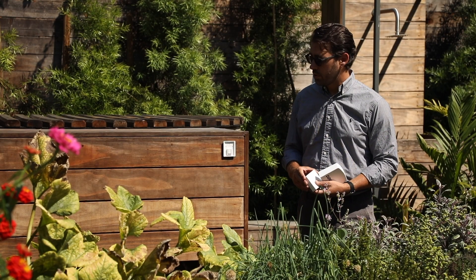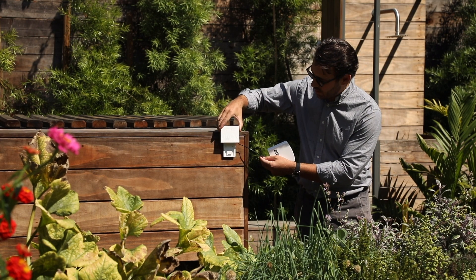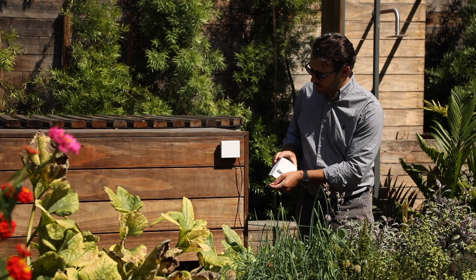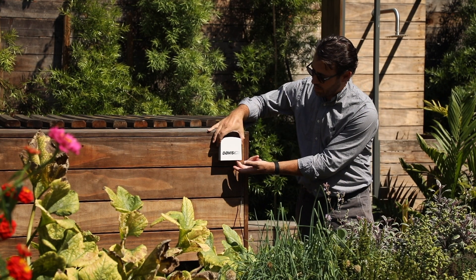For installing indoors or outdoors, install the wall mount correct side up. Slide the air quality sensor on top of the wall mount until it clicks. And when mounting outside, slide the weatherproof cover over the top of the sensor.